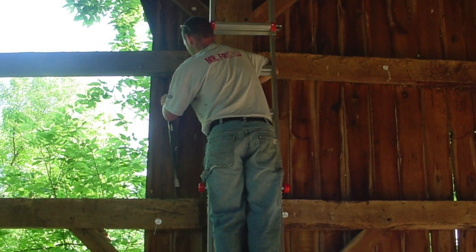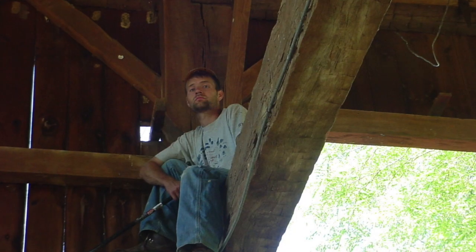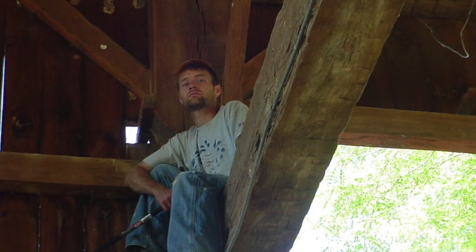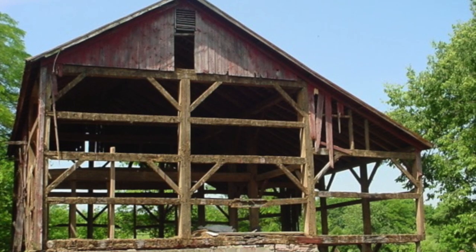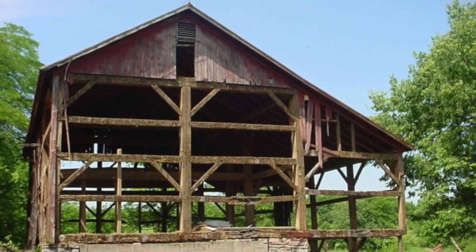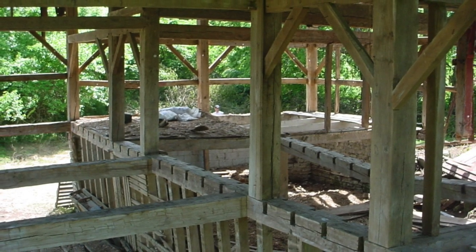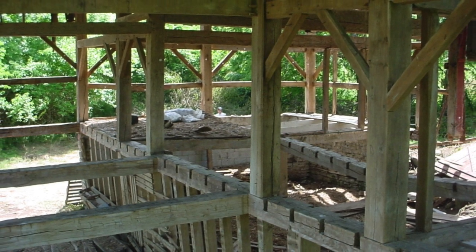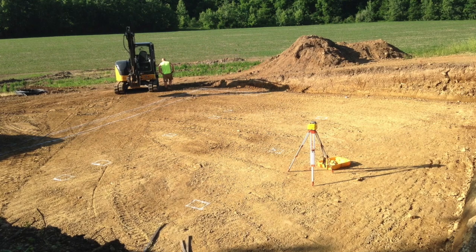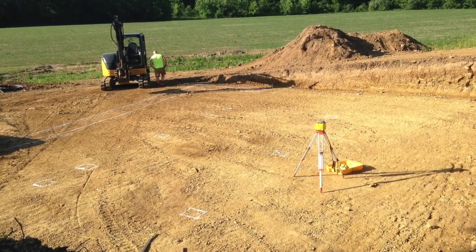Hello, my name is Raymond Frendon, and this is the beginning of the process to turn an old barn frame built in the 1840s that I disassembled 10 years ago to be turned into a house. Now we finally have the resources to put this beautiful timber frame barn back up. In this series of videos, we are going to show you how to turn a barn frame into a house.